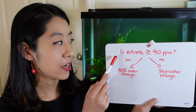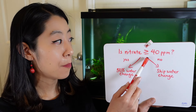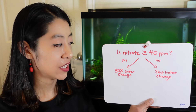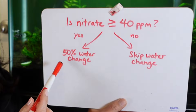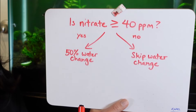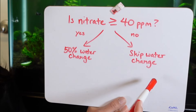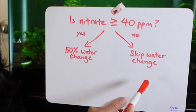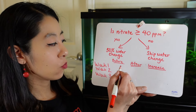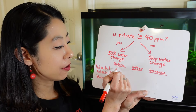For three to four weeks, I want you to measure your nitrate levels. Each week when you measure, you're going to ask: is the nitrate level above or equal to 40 ppm? If yes, go ahead and do a 50% water change — I chose 50% to make the math easier. If it is below 40 ppm, go ahead and skip the water change this week.